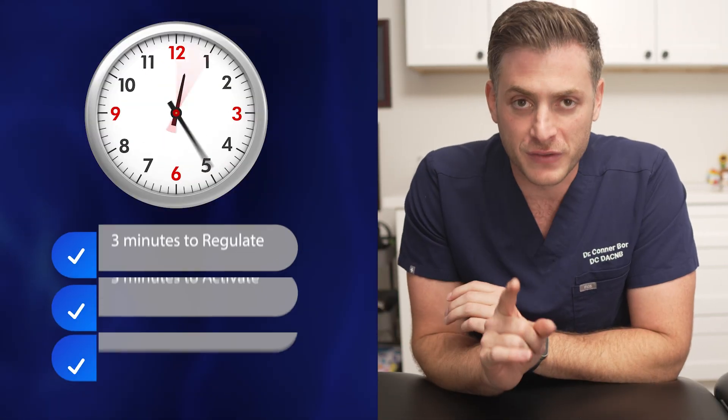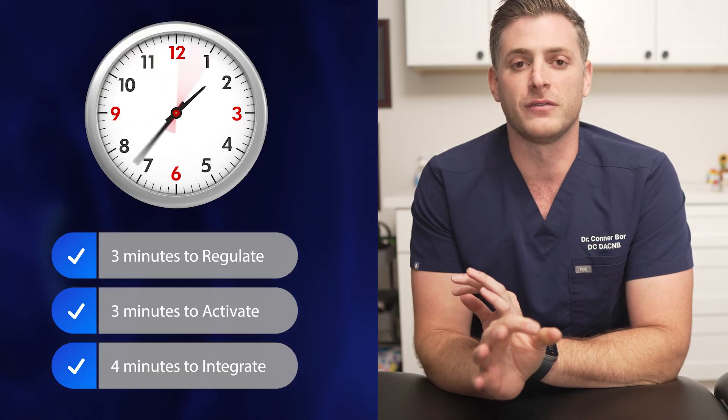Consistency is going to beat motivation — that's really true in every area of life, but especially true in the pediatric rehab journey. So here's your 10-minute routine: three minutes to regulate, three minutes to activate, and four minutes to integrate. I want to keep this as simple as possible, because this is what brain training looks like. Sometimes it's not the sexiest thing in the world, but we want a routine you can be as consistent as possible with — removing the guesswork, not getting burnt out figuring out what to do in the morning. If you put this into a consistent routine with your child, not just once or twice but on a consistent basis, you're going to see some pretty cool changes.